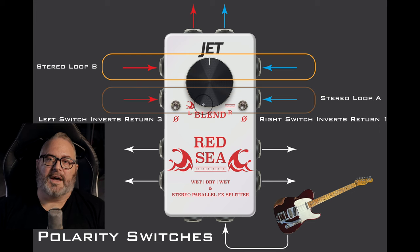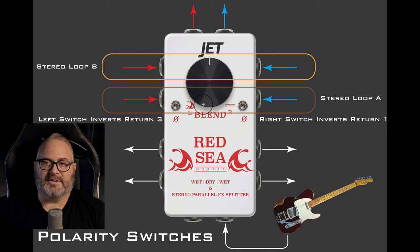To tell when you have polarity issues, just use your ears. If you feel like you're lacking a bunch of bass or high end, flip both switches and see if those frequencies are restored. If they are, you're good to go — everything's back in polarity. Remember: the left polarity switch does not invert the left output, and same with the right. They do not work together — we are inverting the polarity of return 3 and return 1.